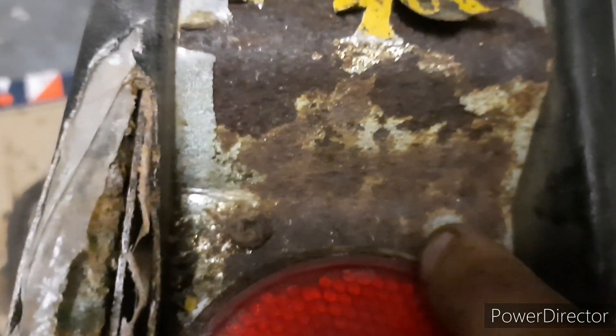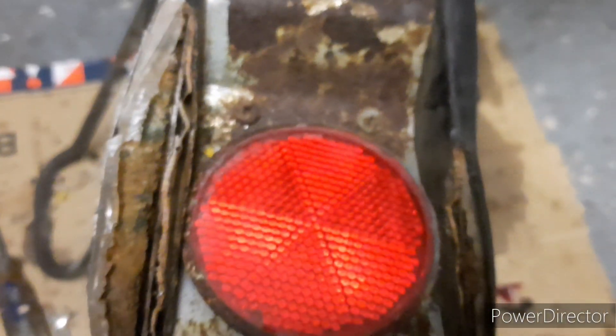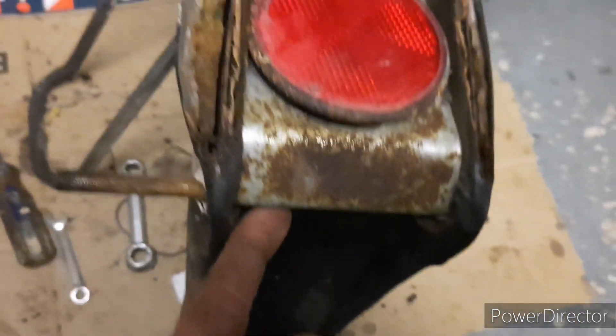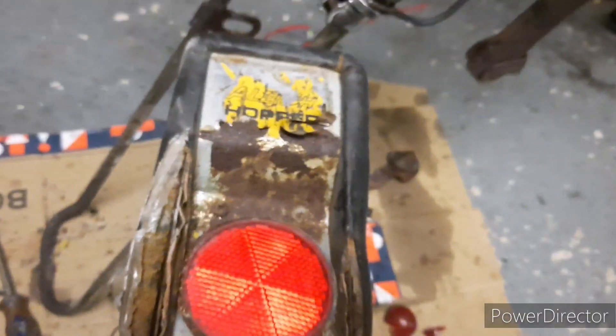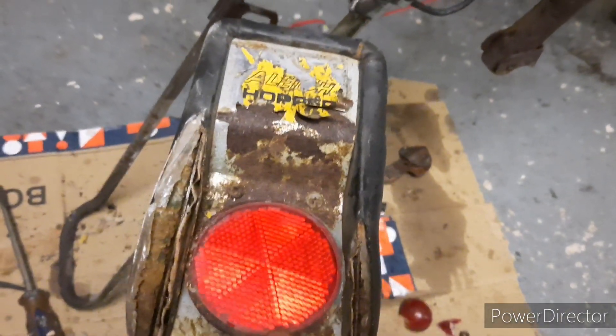Tomorrow I might remove - there are two screws, one and two - remove that seat plate, take the reflector out of this, and put it into here. So I'm still keeping the original reflector. And I'm going to try and go about maybe recovering the seat, putting the cover on the seat. Tell me your thoughts.